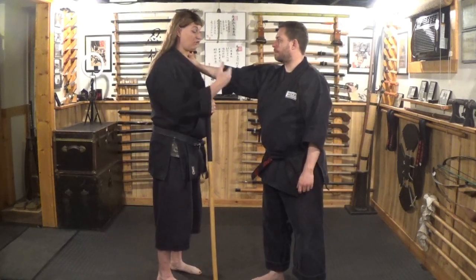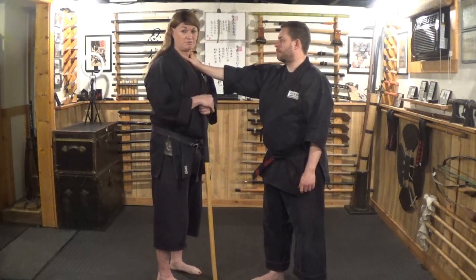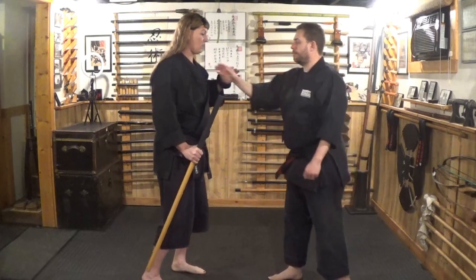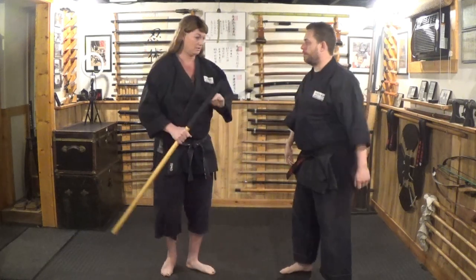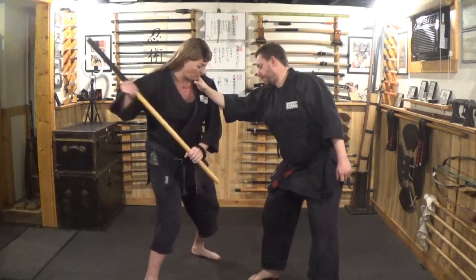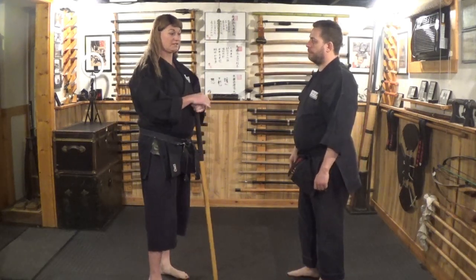Think about which option is more effective: option one, he grabs my throat and I do some fancy joint lock that he might wiggle out of and turn around and punch me — or option two, he grabs me and I just jam this into his head as hard as I can, strike into the groin or into his knee. Striking with a wooden stick to specific points is going to be the most effective thing you can do with a walking stick for self-defense.